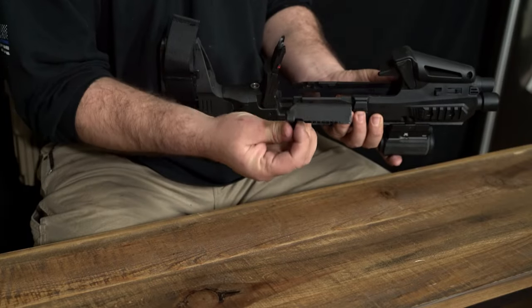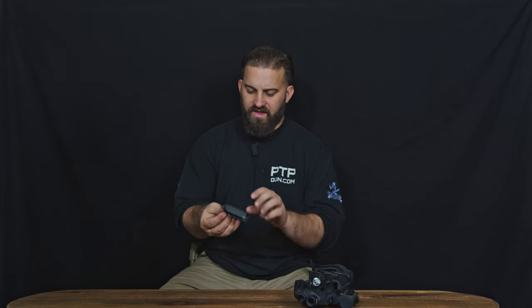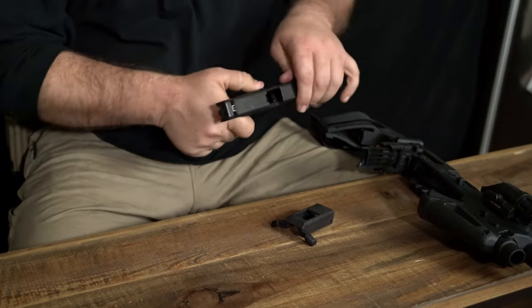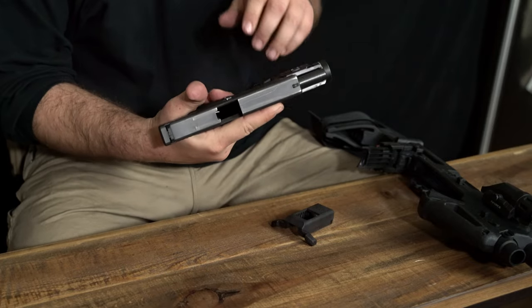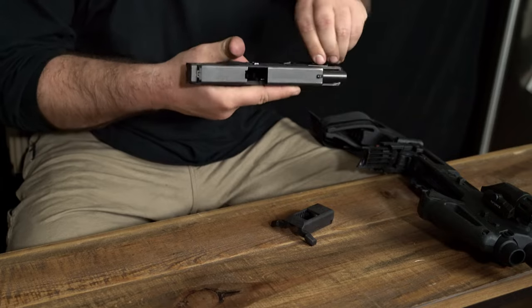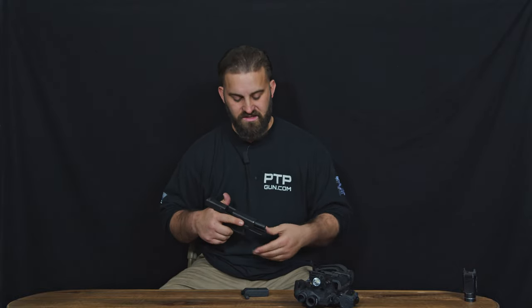This piece attaches to the back of the slide, so we're going to set that to the side. Now I'm going to take out my Glock 17, double check to make sure it's clear — no round in chamber, no magazine inserted. And because we're going to be putting it into the Roni, I'm going to take this light off. This is the Streamlight TLR1HL — I'm going to set that aside because it won't be able to interface with this Roni.